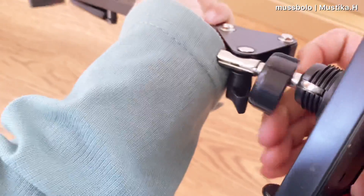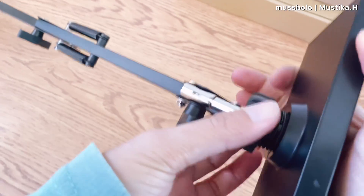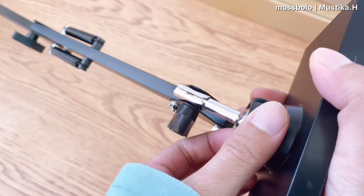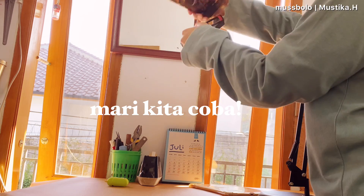After that, we attach the top part which is the phone clamp holder. To insert the circular part, you first unscrew the bolt, then insert it, and once it's in, screw the bolt back on again.